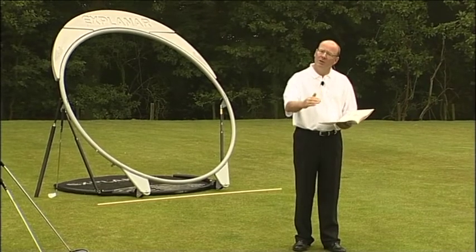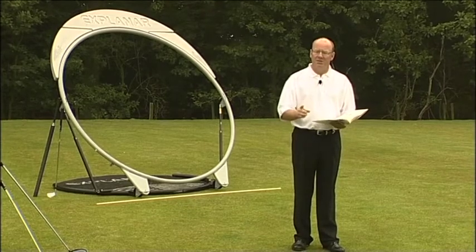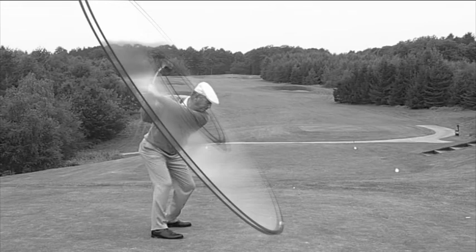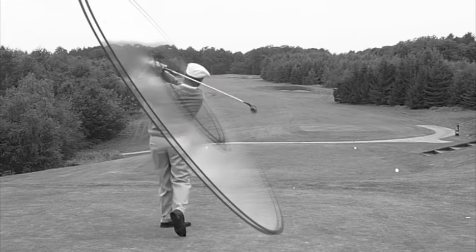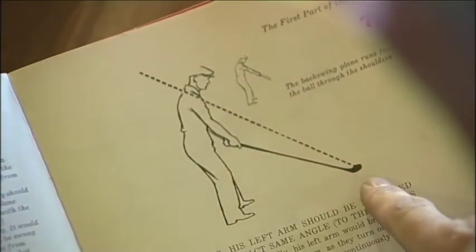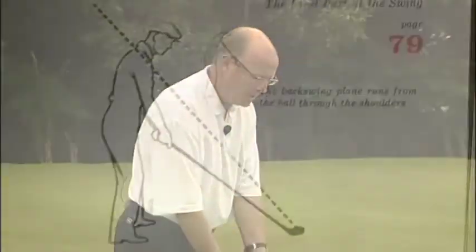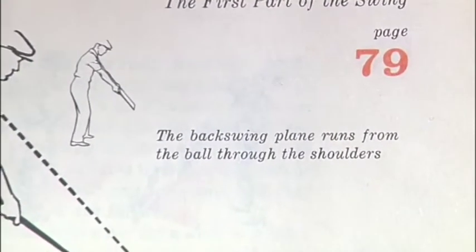So rather than a pane of glass, the swing plane I'm interested in is the one that runs from the ball to the top of the sternum. I call that the optimum biomechanical swing plane. On the next page, number 79, Hogan has a small drawing of himself and a different demonstration of the swing plane. He's holding the book between his forearms, and he clearly states that the backswing plane runs through the shoulders. So I believe that Mr. Hogan used the optimum biomechanical swing plane — he just didn't have a name for it.